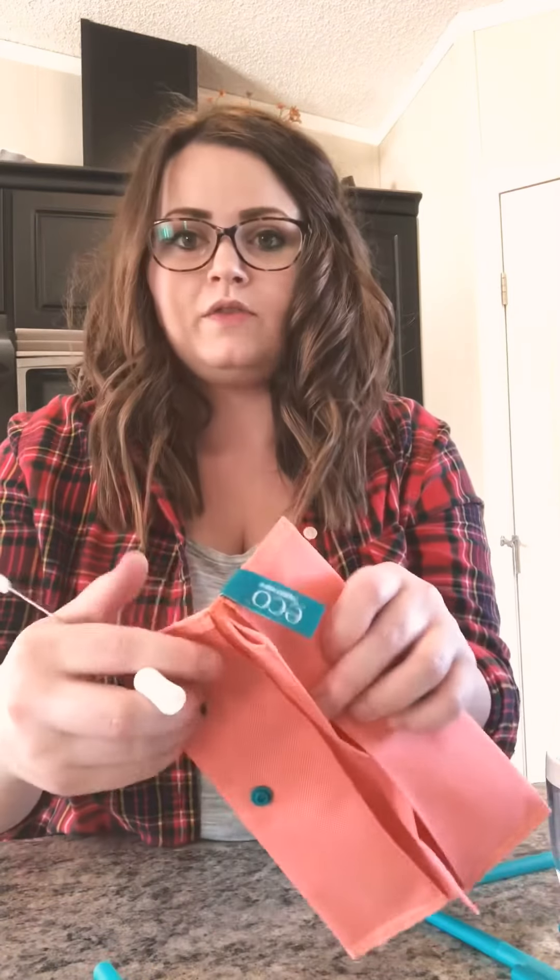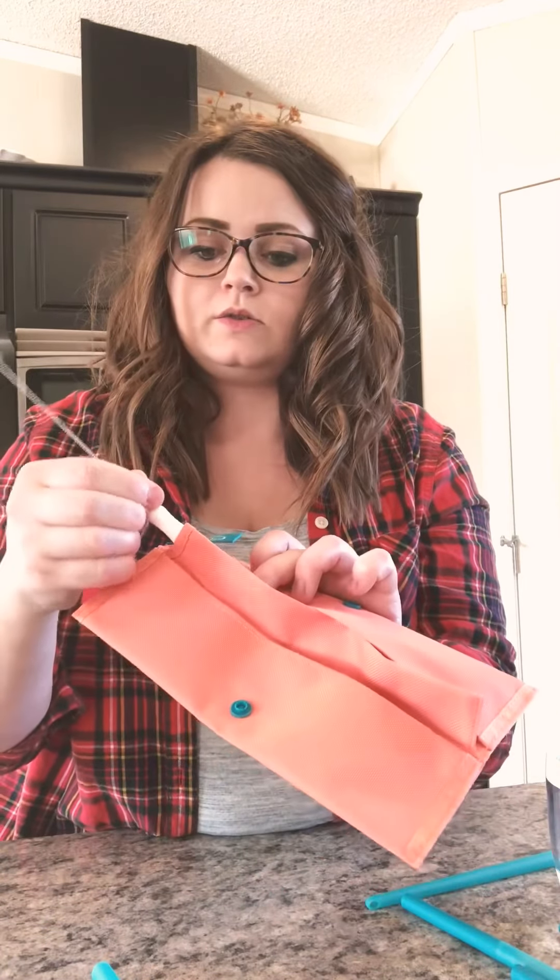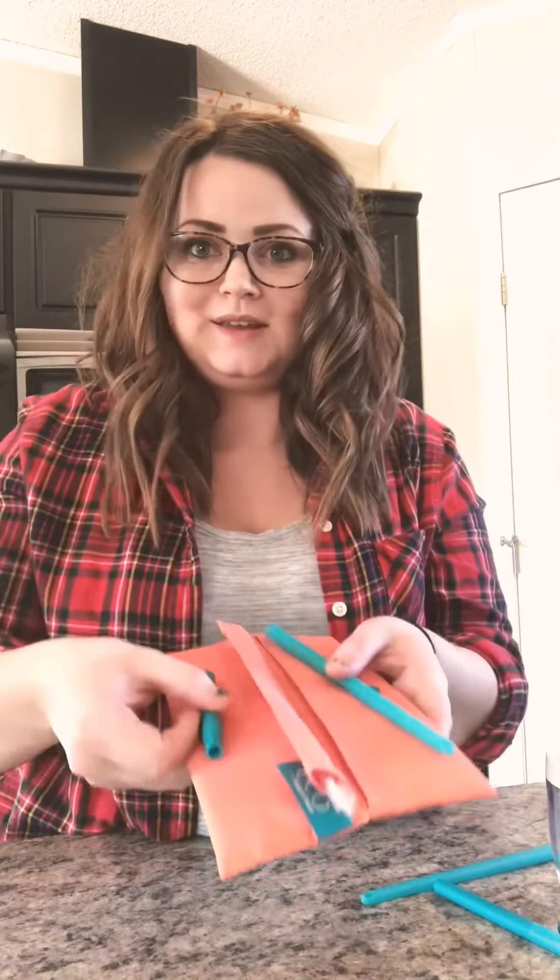The cleaner goes right down the middle of the package and sits nicely inside. Your straws sit on one side and your attachments on the other, and it folds nicely and clicks together perfectly. The four straws mean you can put dirty ones on one side and clean ones on the other, so you don't have to wash them right away — you can rotate them, which is really efficient.